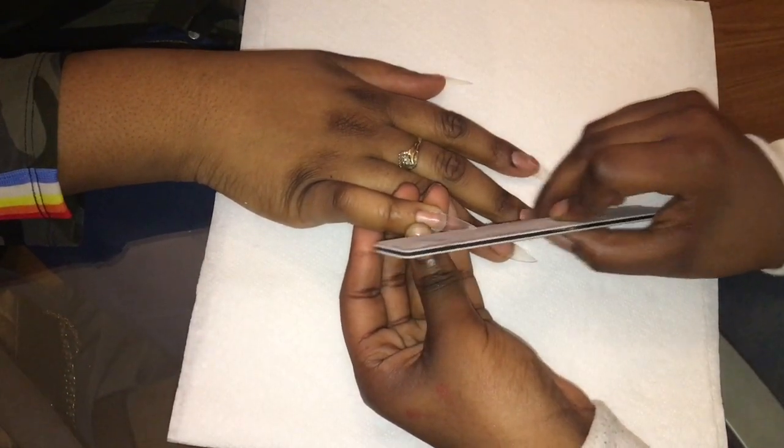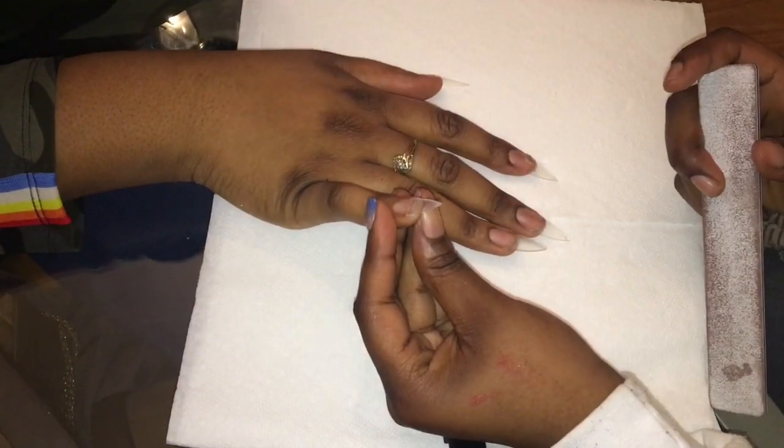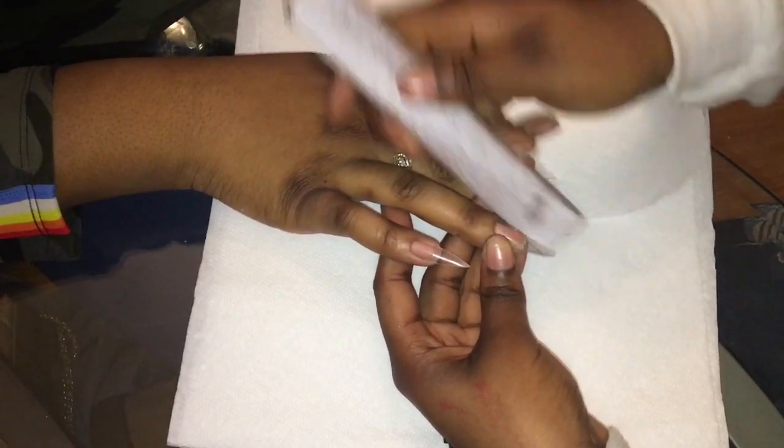Now I'm going in with my file and filing the sides just to make it more pointy and get it to the shape that she wanted.